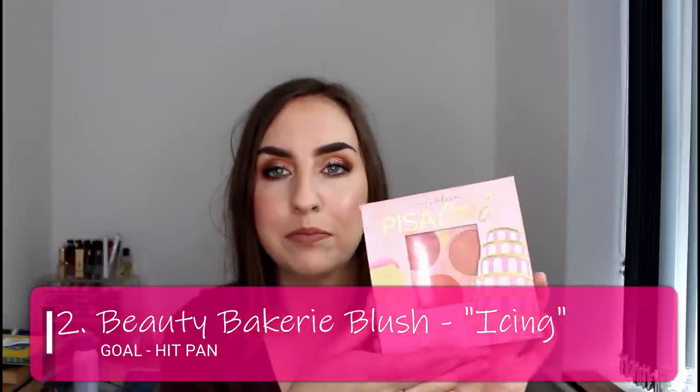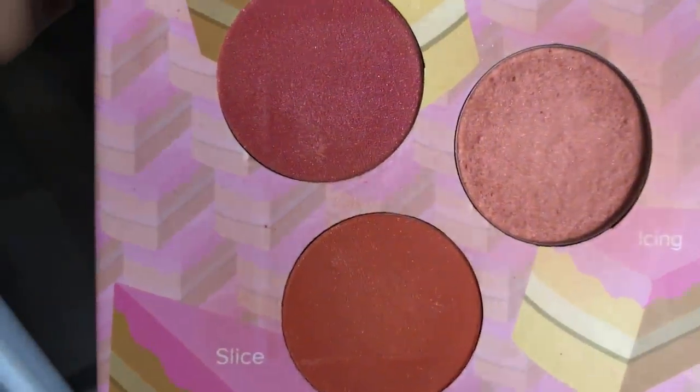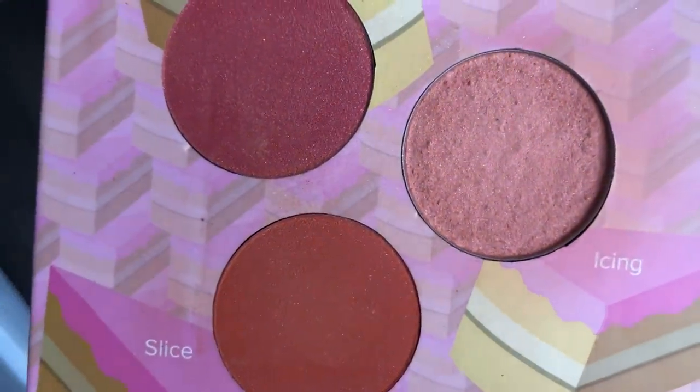The second product is a blush — it is within my Beauty Bakery Pisa Cake palette, which is a blush palette containing three blushes. I'm working on this one here called Icing. I'll give you a close-up of how the pan looks, but I've not made a lot of progress with this one. I've not been using it all that much. I used it at the very beginning of this time period, probably solidly for about two weeks after the last update, and then I started using my Frankenblush very heavily. I like this blush and it's easy to use, but I kind of get stuck in a rut when I start working on something else.